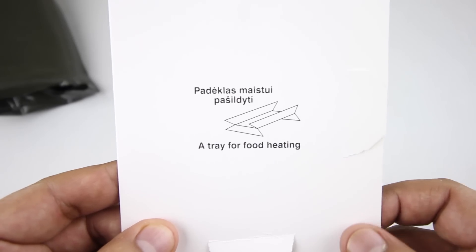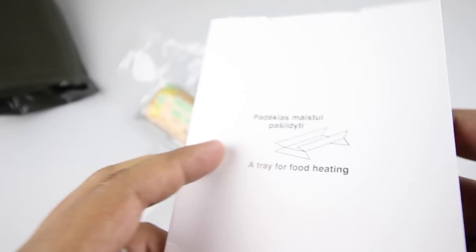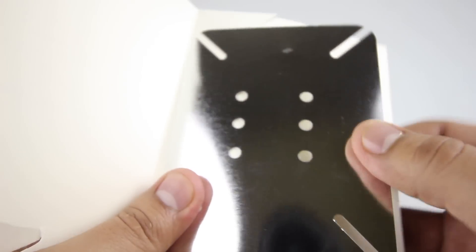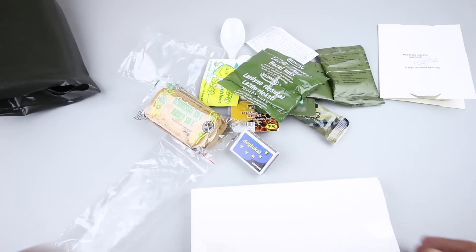Here we have a tray for food heating — an Esbit or foldable stove. You just fold these legs down, the other two go up, place your dry fuel tablet in the middle, and you're good to go.